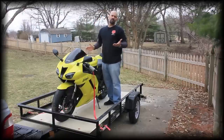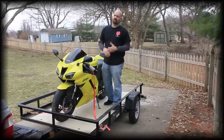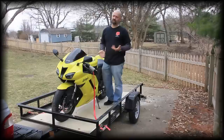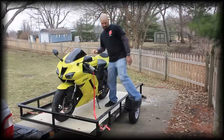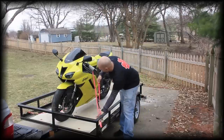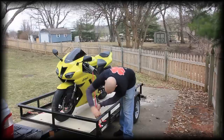Some guys or girls may wonder about the kickstand whenever you're using this system. That's your personal preference. Me personally, I leave my kickstand down — it's just that added security. But it's up to you on how you tie it down. So once I have those tight on there, I'm going to pull this up, make sure it's kind of taut, and then I'm going to start ratcheting this.